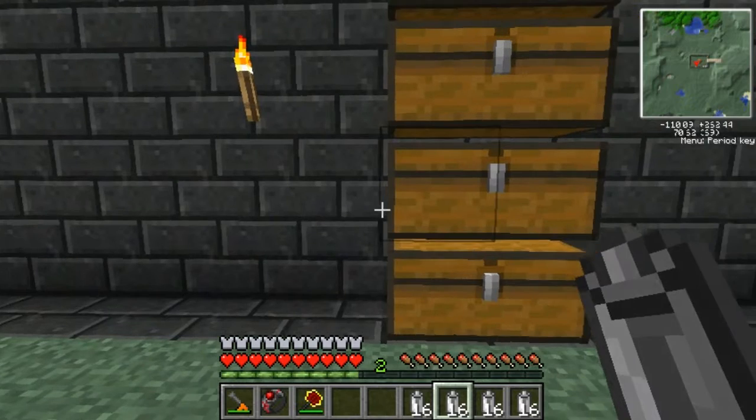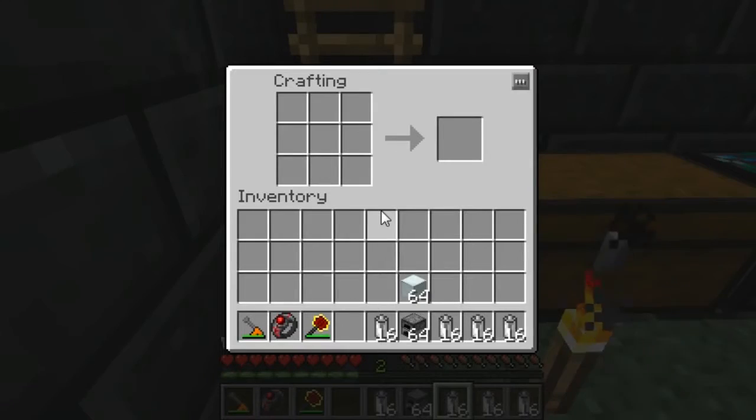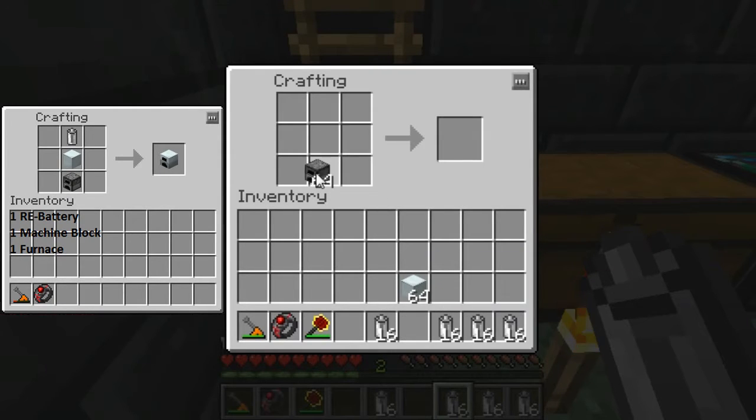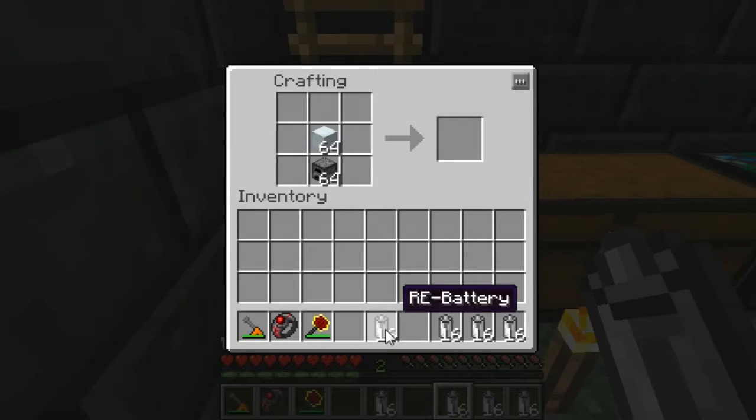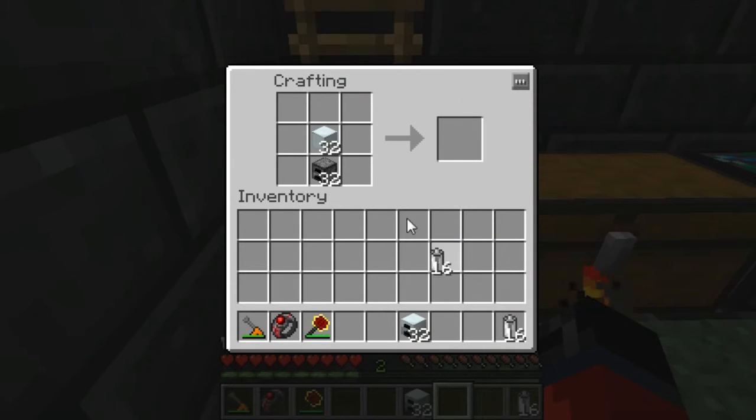Next up we're gonna need to craft a generator. You may want to pause the video and take note of the items in the left-hand corner. Once you have them, place them in the crafting grid like so, and we'll slowly get our stack of generators we're gonna need for this video.